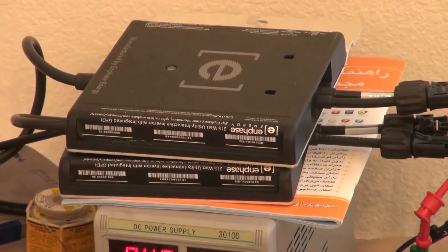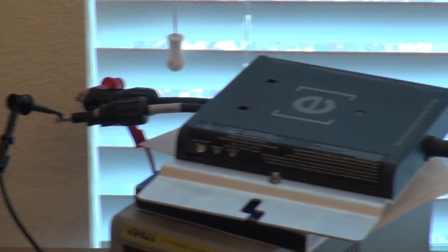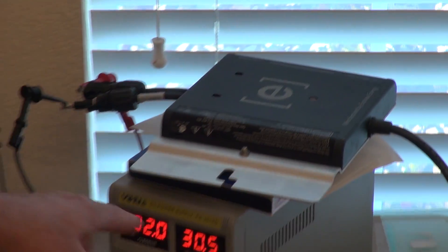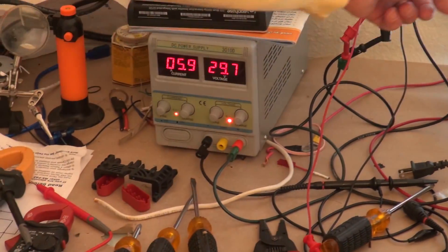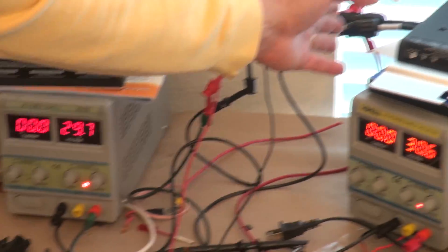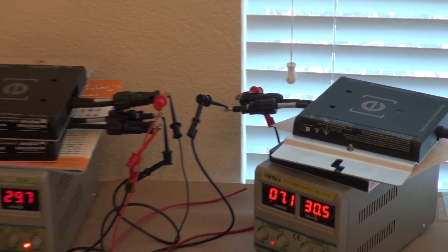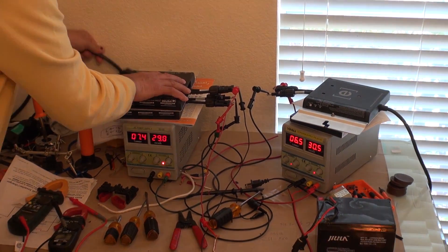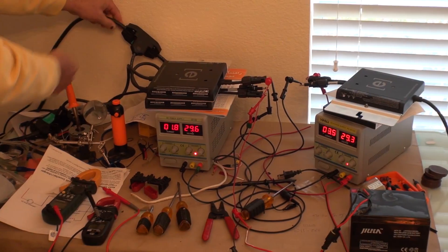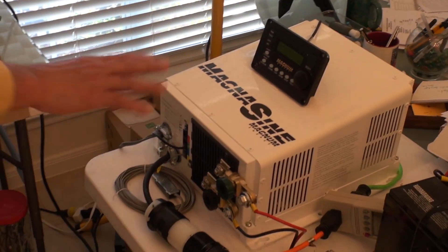I'm using three microinverters here in the lab — one, two, three. One power supply will act as a battery, and two power supplies simulate my solar panels, connected to the DC side of the microinverters. All three microinverters are connected via this bus line — they plug in here, here, and the other end connects to the inverter over here.